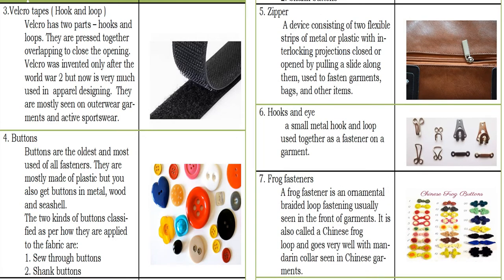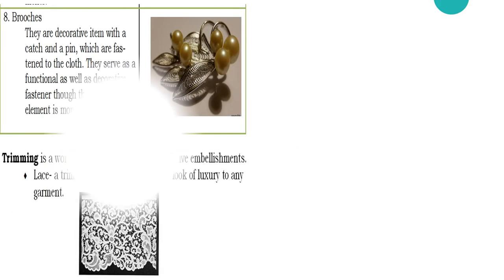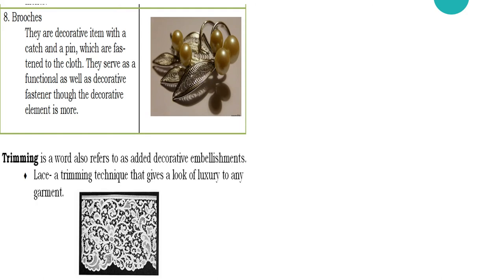Another example of the kinds of fasteners: we have the zipper, the hook and eye, and the frog fastener, which is also known as the Chinese button. For the last example of the different kinds of fasteners, we have the brooches — these are decorative items with a catch and a pin which are passed into the cloth and serve as both a functional and decorative fastener, though the decorative element is more prominent.